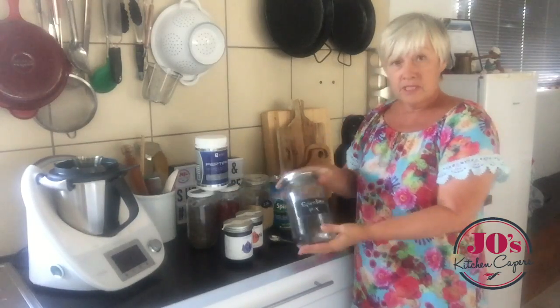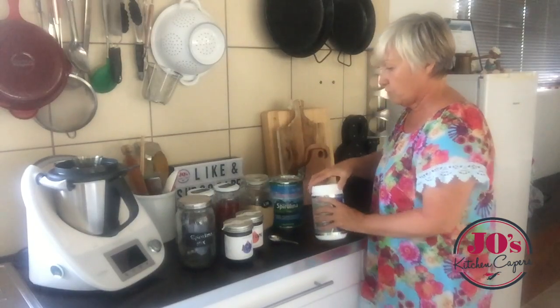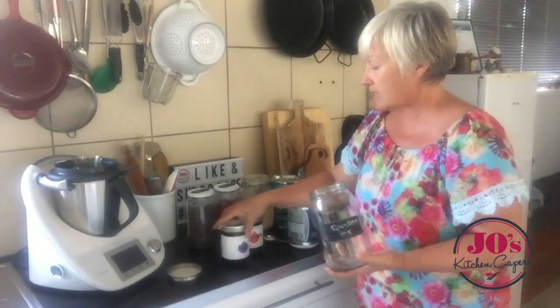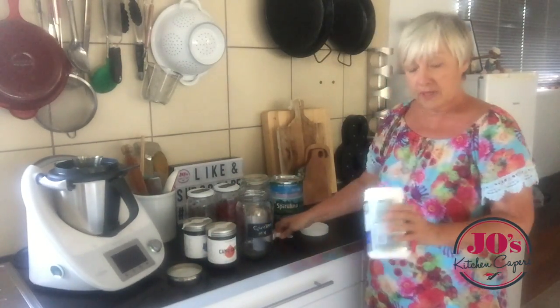I've got an empty jar which has got my spirulina label on it. I'm going to make enough here for about 10 smoothies, and here we go.